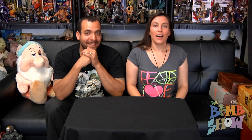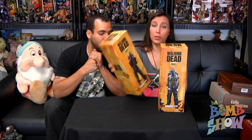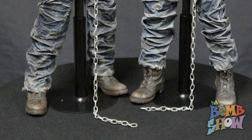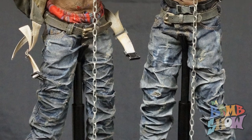Next we have premiere pieces from Three Zero — Michonne's pet one and two. Pet one is the green underwear and pet two is the red underwear. They're both black guys, so that's really the main difference aside from different backpacks. They look completely different — different sculpts, same pants and boots, but completely differently weathered bodies.